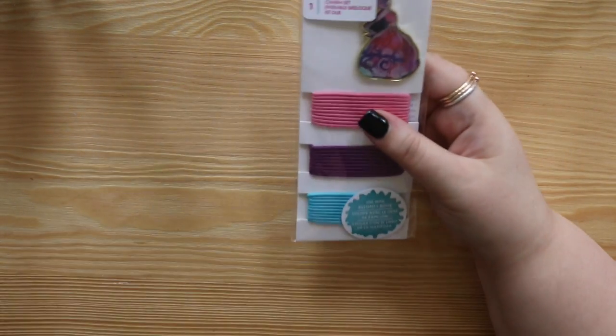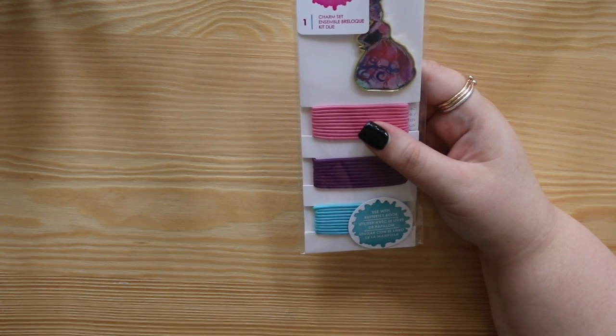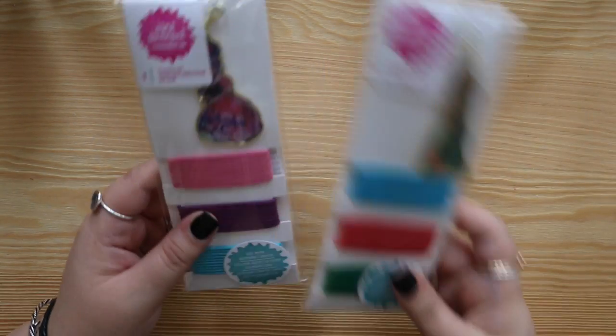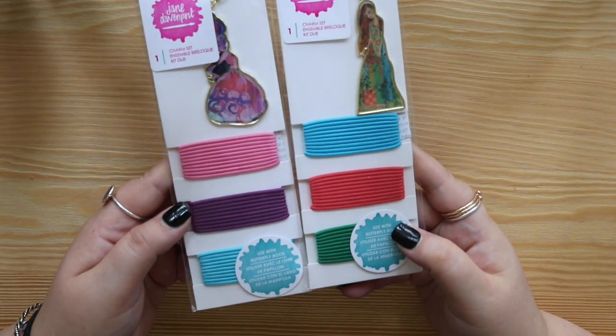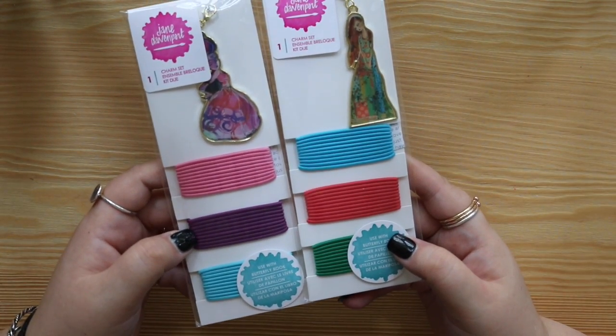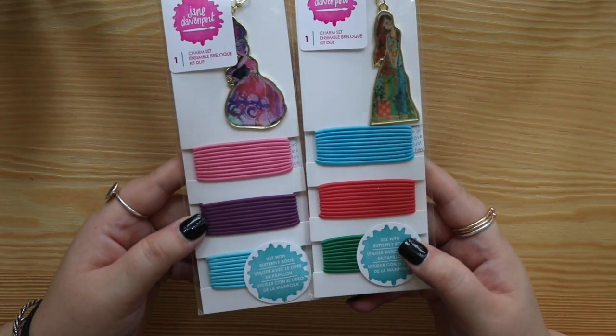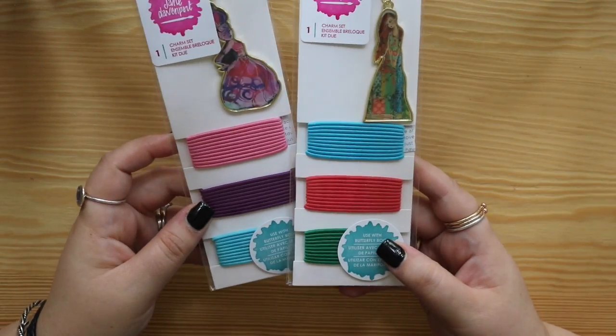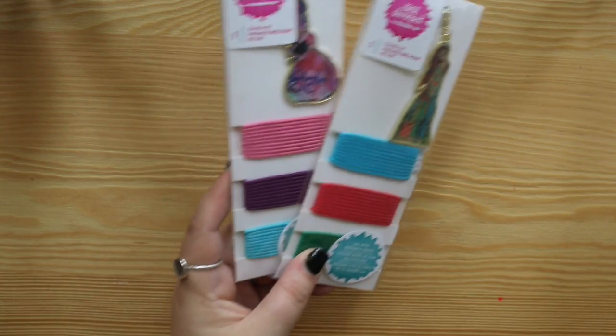This is like Christmas for me - absolutely, I've just had Christmas. There's another set - let me see where I put the charm set. These are two of the charm sets for the butterfly effect journals. Beautiful - those charms are so cool. I can see everyone adoring those charms because charms are very in at the moment in the Traveler's Notebook community.